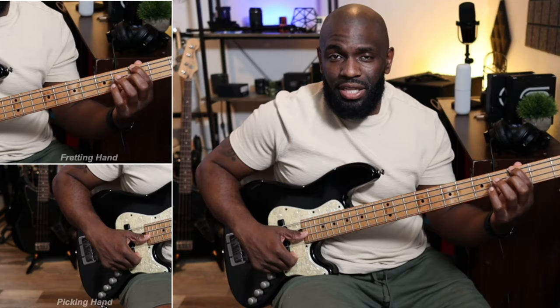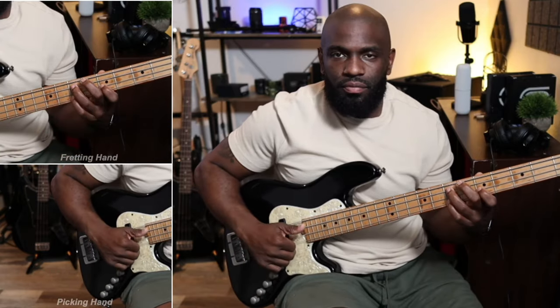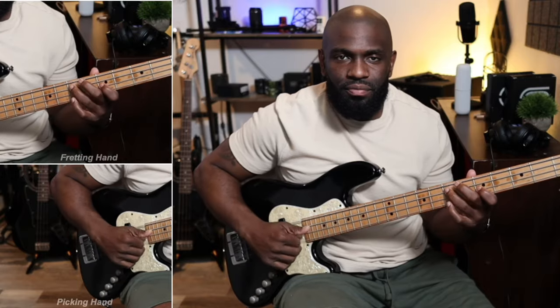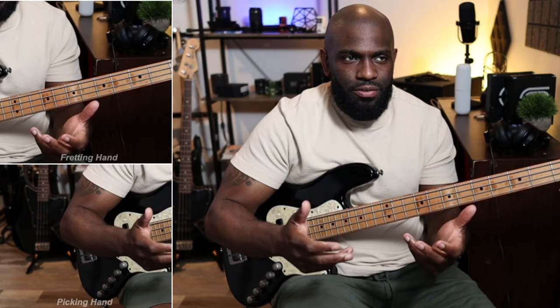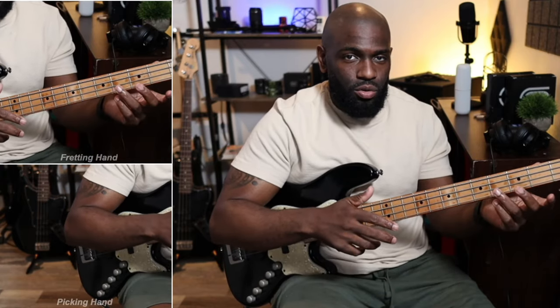Now I'm just playing the G. I'm bending it a little bit and then I'm hitting that root note, E. Pretty simple, right? It sounds harder than it actually is. And then I repeat this same exact phrase or concept — same exact phrase but I play different notes to it. I play an inversion chord.